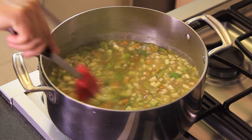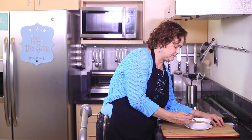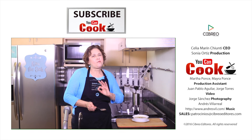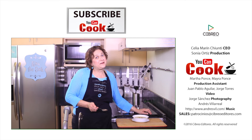Serve hot. See how easy it is to make this green zucchini blossom soup! It's vegetarian and vegan too. Delicious — you must try it. See you next time!